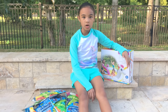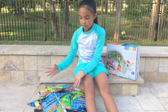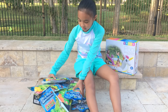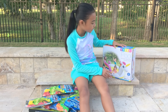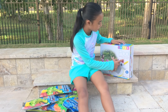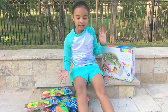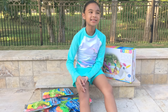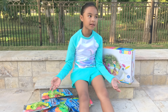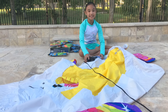Hey guys, summer's here and it's time for water fun! I got over 1,000 water balloons — look at this, so many colors! We also got the Mystic Unicorn spray pool. I wonder how big this will be. I can't wait for the water balloons. It's gonna be so warm and so fun. Let's inflate this!